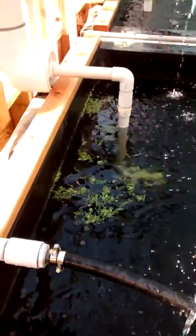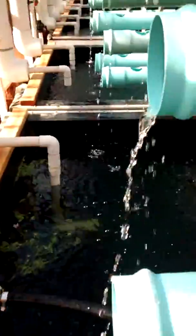We've got some duckweed growing right there. This whole tank is eventually going to be covered with it because the circulation is poor, so I'm just going to grow duckweed in there for now.